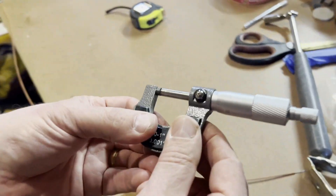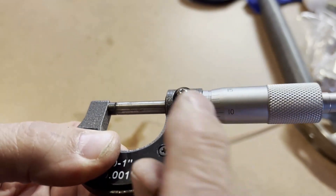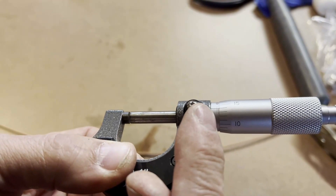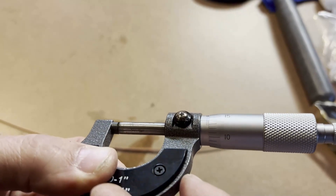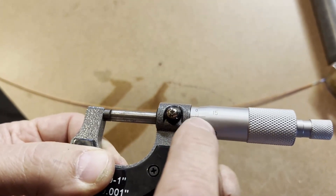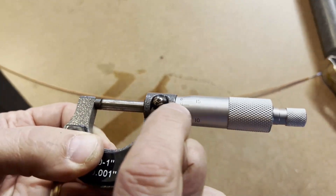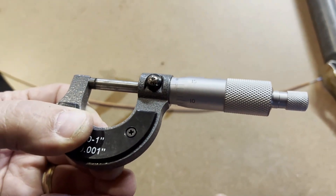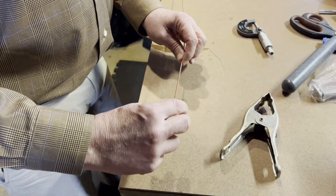A micrometer is a little bit tricky to read. It has little lines here — the line pointing to zero is zero, and then there's one other line showing. If you can see a line completely, it equals 25 thousandths of an inch. So we know there's 25 thousandths of an inch plus whatever else is on the micrometer. Lining up with this line here — the mark is a 14, because the one above it is 15. So this line lining up with the vertical line is a 14. We take 25 plus 14, that's 39. So 39 thousandths of an inch is the core measurement.